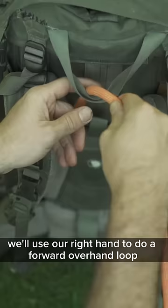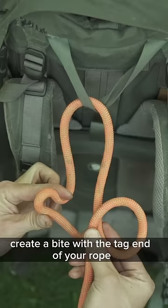To tie it, we'll use our right hand to do a forward overhand loop. Now with your left hand, create a bight with the tag end of your rope and slide it through that loop.